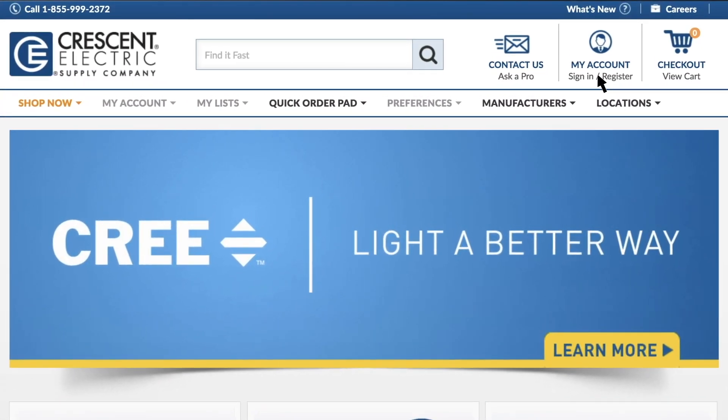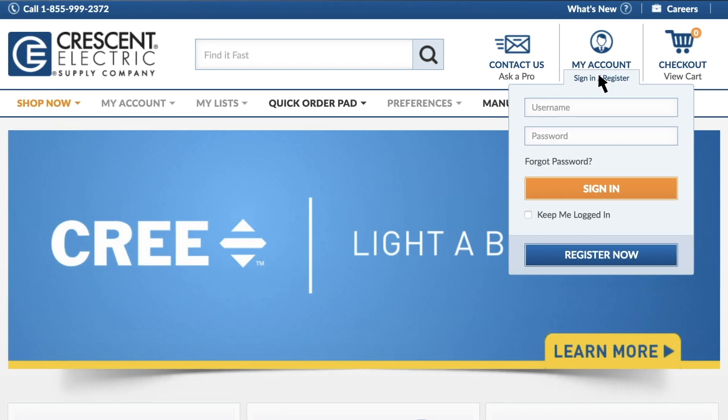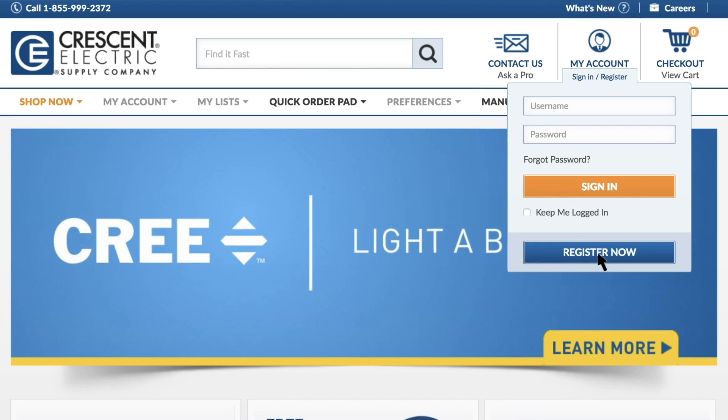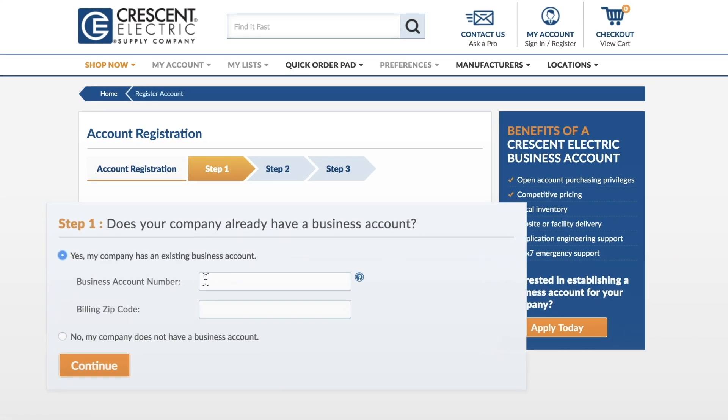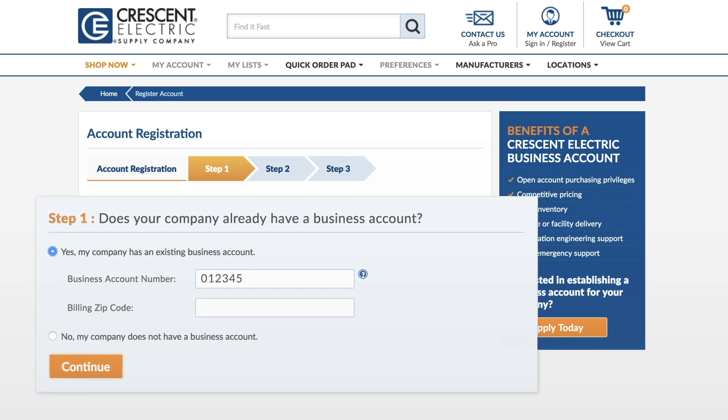Begin by clicking the Sign In Register button on the top right of sesco.com. Click Register Now. Select Yes, my company has an existing business account. Then, enter your billing account number and billing zip code. You can find your account number on your invoices.